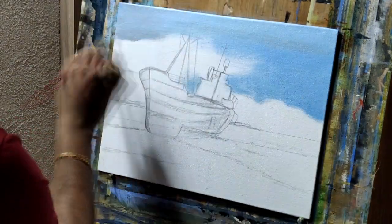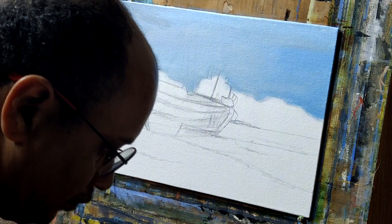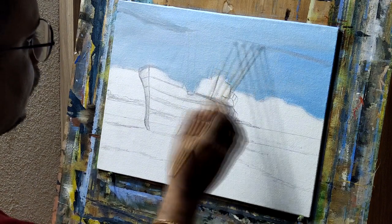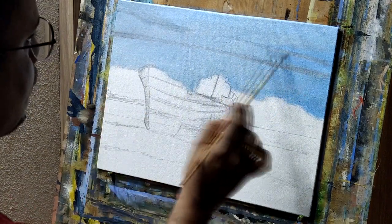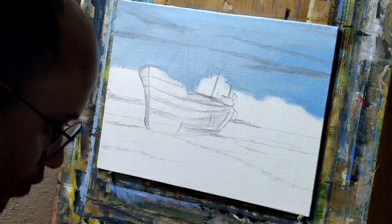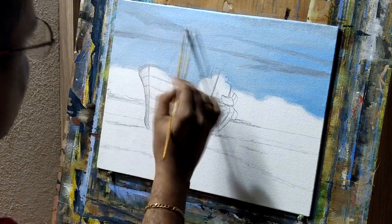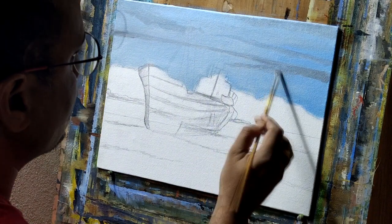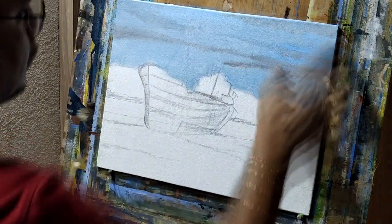We started with the sky and for this I'm using Turkish blue, ultramarine blue, and some burn umber. The sky will have some clouds and different shades — it's not a plain and simple sky. Acrylic dries very fast so you have to be very fast with the blending. I'm using some fingers to blend the color. This is not the final layer; I'm going to do one more layer on top of it.